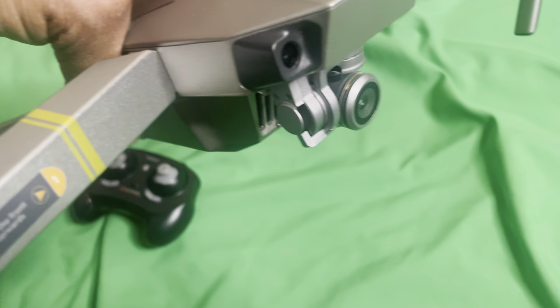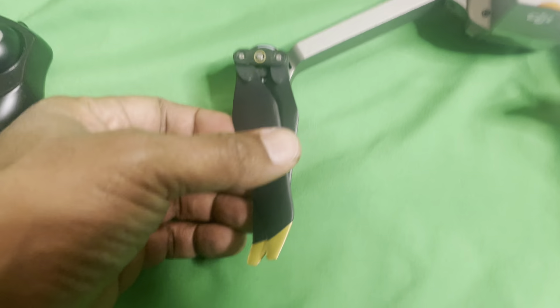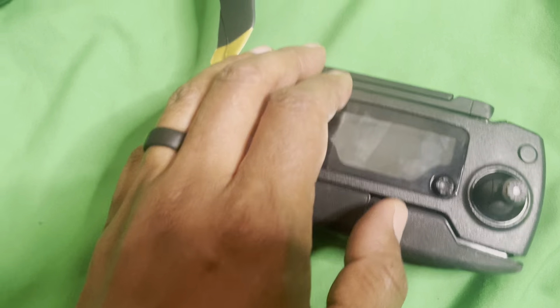The DJI drones — of course they have the camera on the front, the gimbal, all the sensors, the batteries, the fly more combo pack, multiple propellers, and of course the remote itself. It folds out so you can put your phone there.